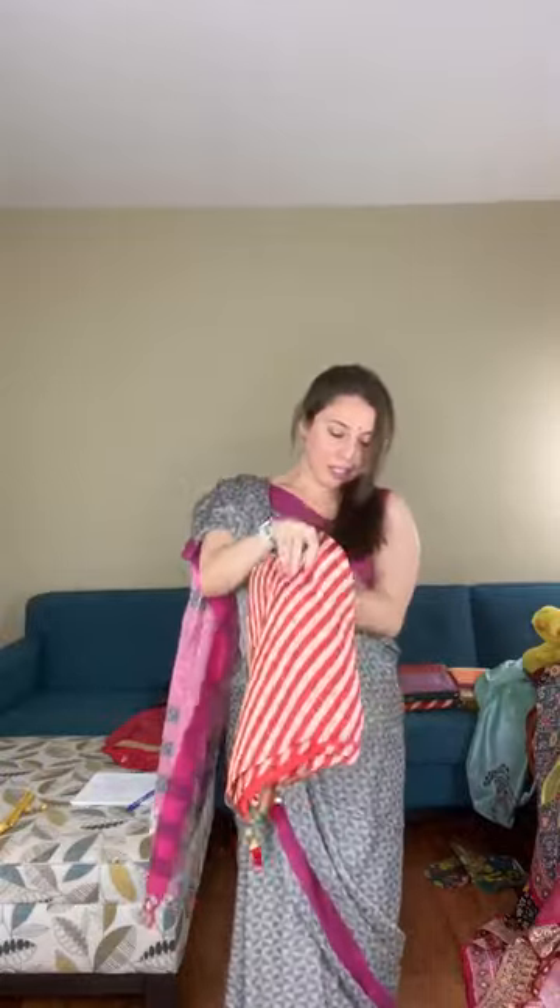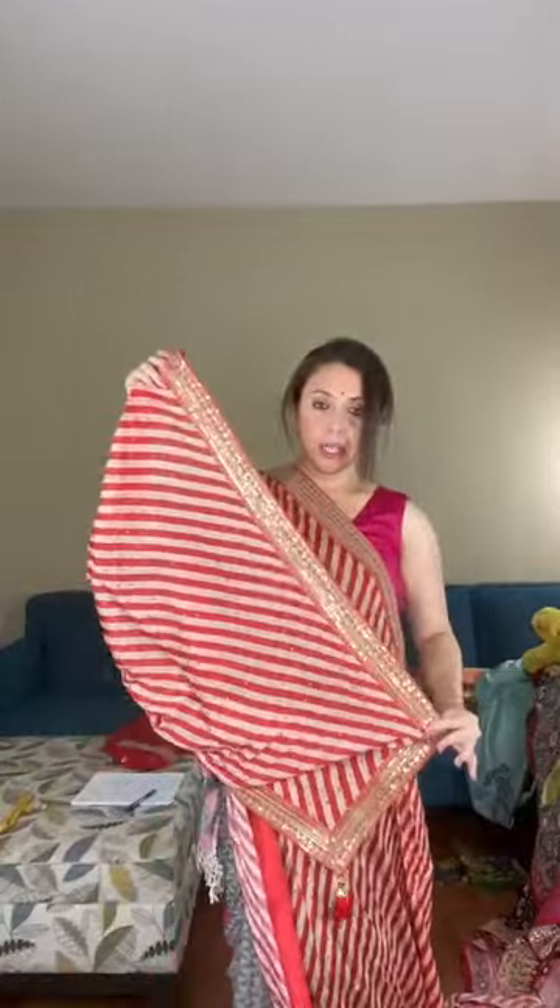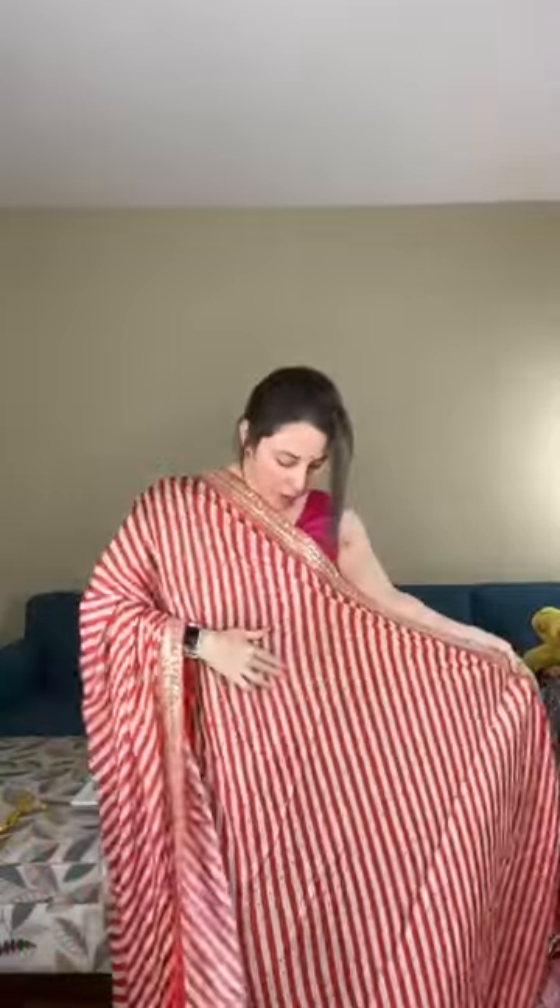This is another party wear saree — a lahiria print chinon saree with sequin work. The sequin is stitched onto the body. It has a designer border. The chinon fabric is very soft, like a crepe fabric. The full body has sequin work and a border going all around the pallu.